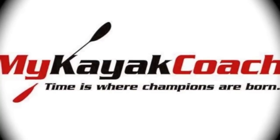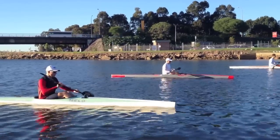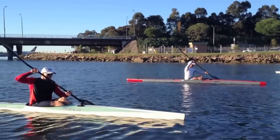Welcome to another My Kayak Coach powerful catch session. We're going to look at a 200m race between three guys who paddle very well, and what we're going to get out of this 200m race is a breakdown of the start and some rocking you'll see from the green boat.